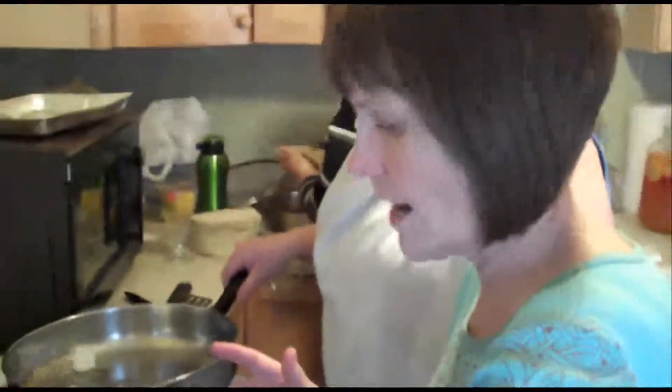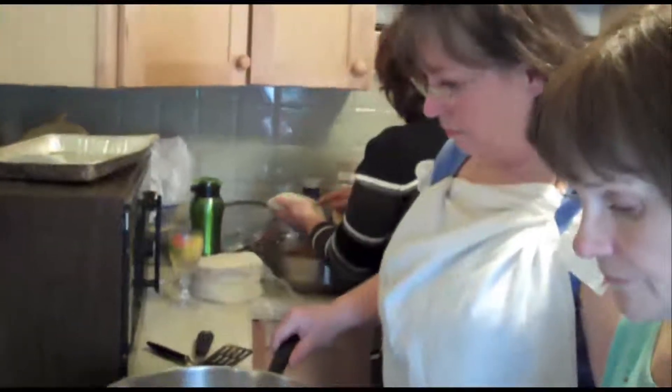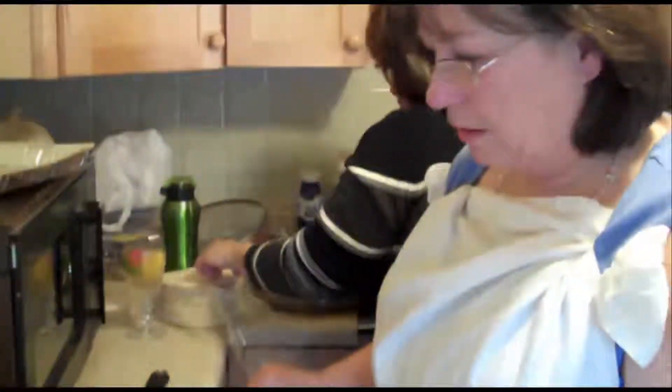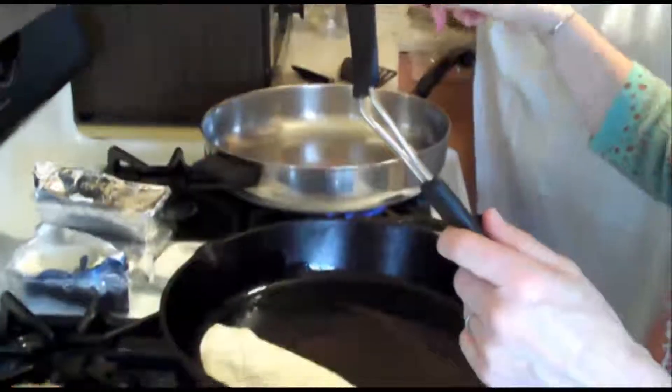If you got lard from the Mercado that would be great. Oh, they've got manteca in my neighborhood. I'm going to let your lard and your pan get hot — not too hot, because you want to get the meat warm. But you want to get the crispy taco. Yes. And they come out perfectly crispy.